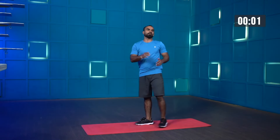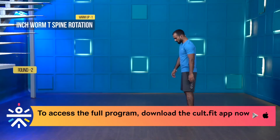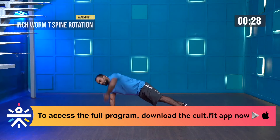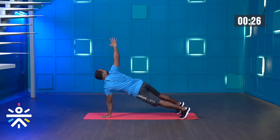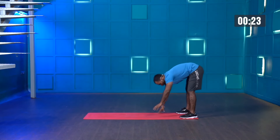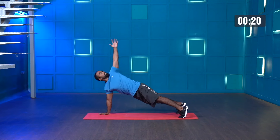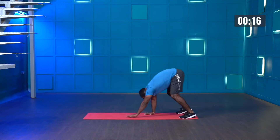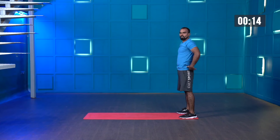Three, two, one — and stop. Great work guys, one round done. We have one more round to go. Let's increase the intensity, try to do more repetitions. Starting in three, two, one — and start. Whenever you're walking, this will improve your shoulder stability. Whenever you're coming back, stand tall and tighten your glutes.